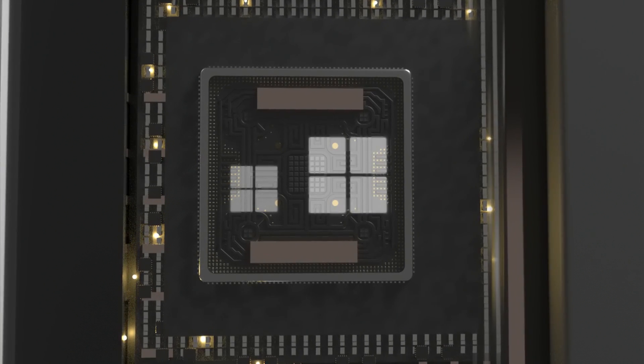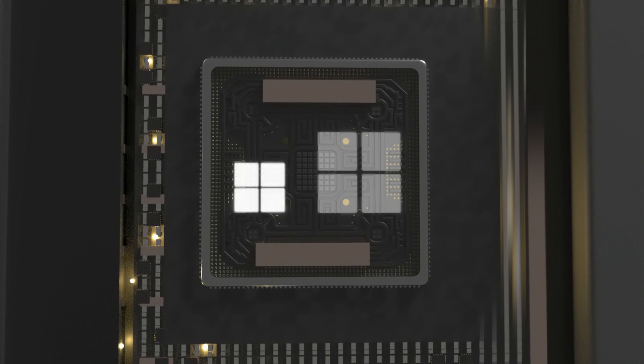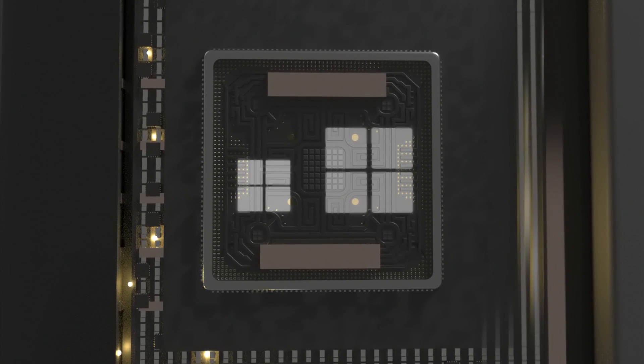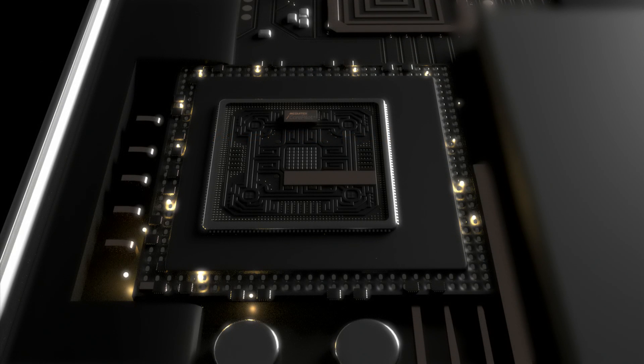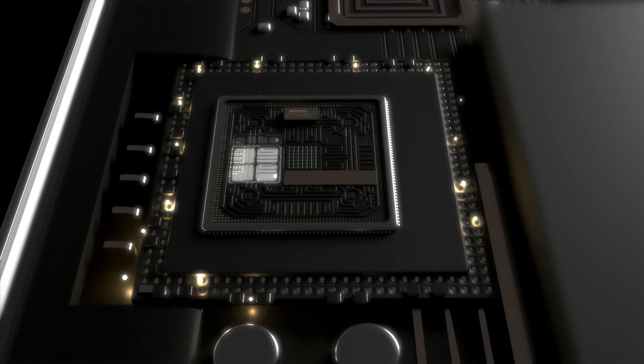High-performance cores that require a lot of battery power, and low-energy, low-performance cores. MediaTek supports a tri-cluster configuration covering three distinct processor levels: minimum, medium, and maximum.